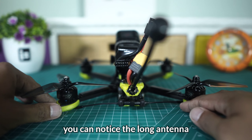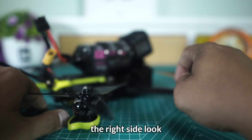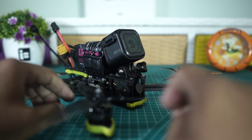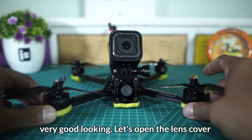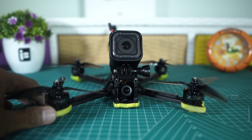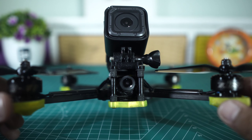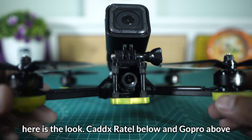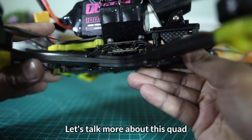Ini dia iFlight Nazgul 5 V2 6S, ini dia penampakannya. Dari samping kiri seperti ini, kemudian dari belakang — nampak sekali antena panjangnya, iFlight Albatros yang sudah saya upgrade. Kemudian dari sisi kanan, kemudian dari depan. Ini tampilan depannya, terlihat sangat ganteng.